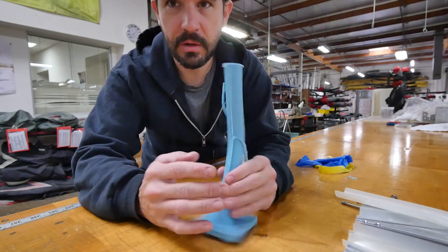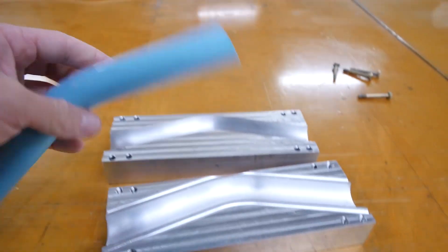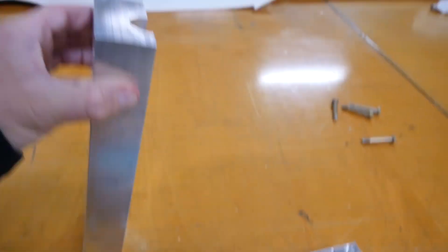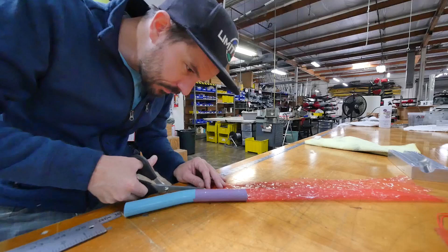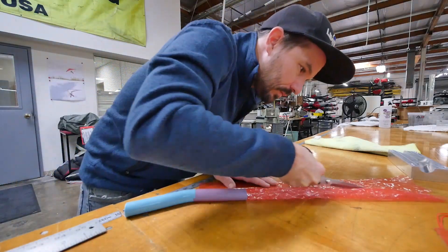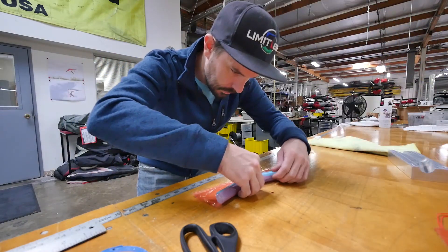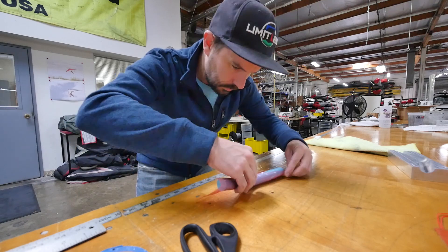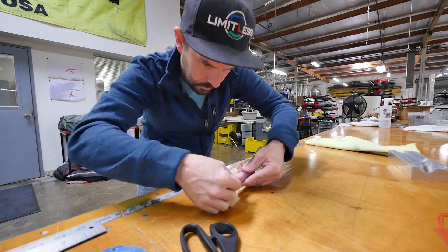And with a little trimming and clean up, the tooling is complete. Now it's finally time to make the part. Start by wrapping the mandrel with release film. This works, but as you can see, it's fiddly and basically impossible to wrap the mandrel tightly. Later, this would be replaced with a liquid release agent that does the job perfectly.